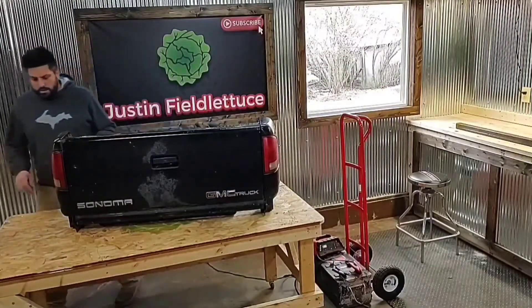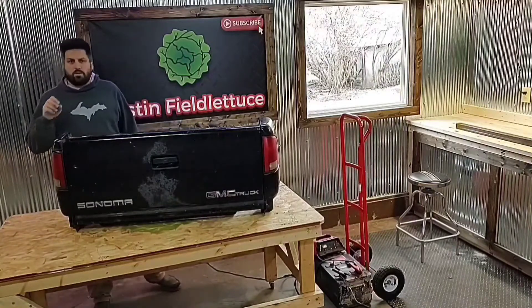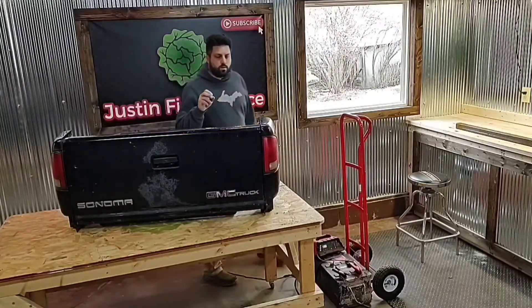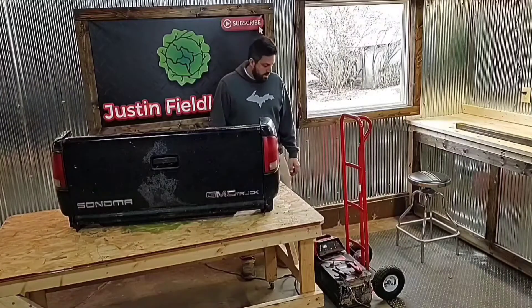I put the wiring in, cleaned it all up, tested it — everything works except a couple of the bulbs are burnt out on the brake lights or the running lights. I'll get new ones since I'm filling it out.